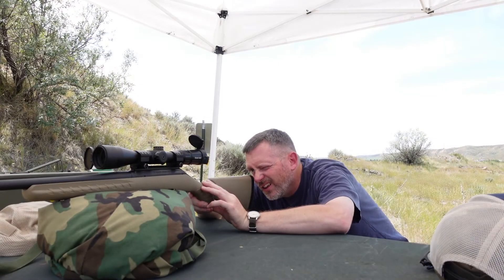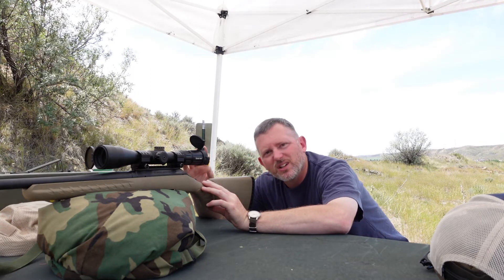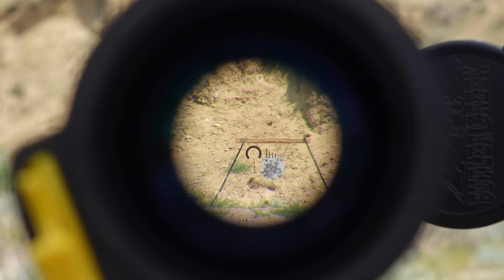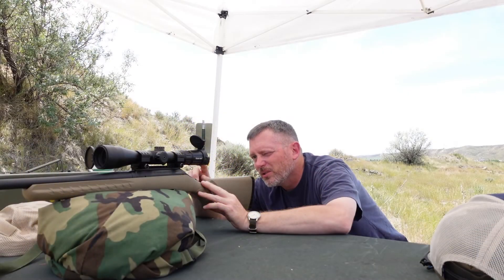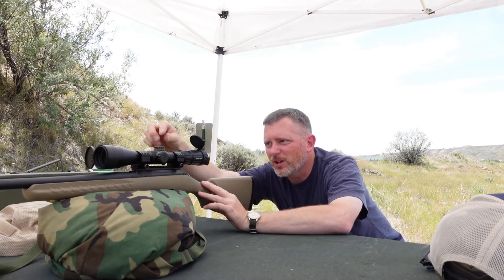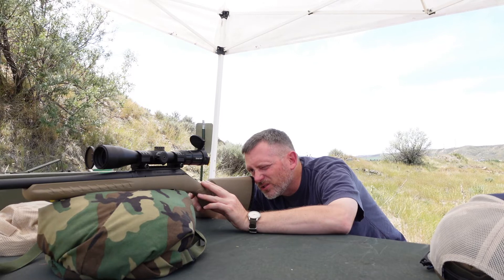If you're leaning one side or the other, you'll see the tube kind of shift one way. So make sure that's all square. Once it's square, just move your head up. You don't have to get a perfect sight picture — it doesn't need to fill the whole scope and you don't have to get the eye relief exactly right. But just make sure the rifle does not move. Then bring your eye up and move your reticle with your turrets to match onto the target.